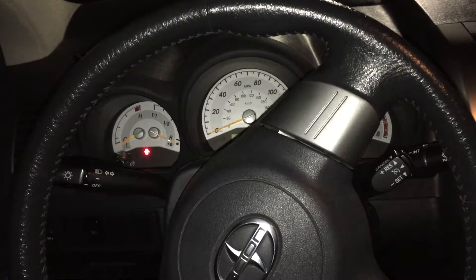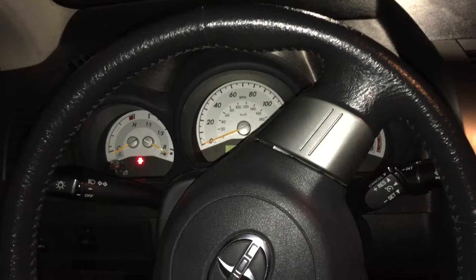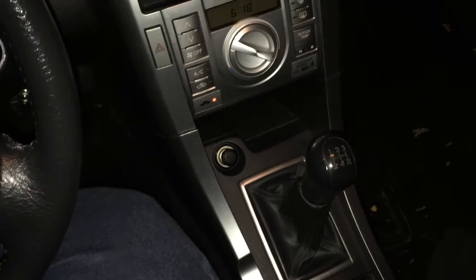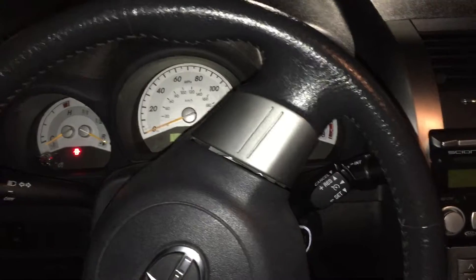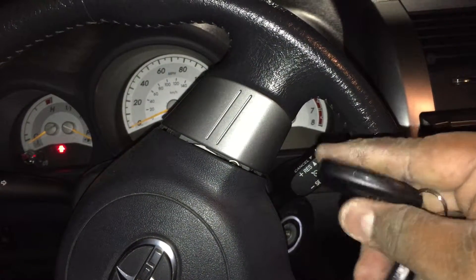What's up everybody, this is Danny from Vival Solutions. We have a 2009 Scion TC with a stick shift. What we did is we installed an Avatel 4113 remote start.